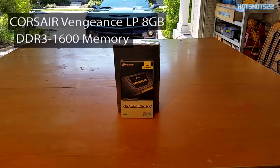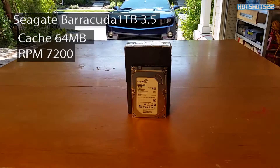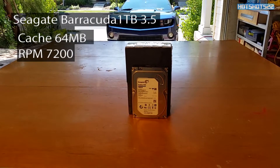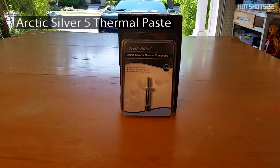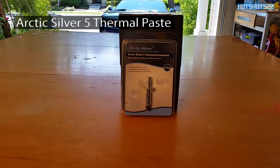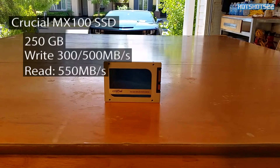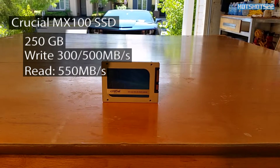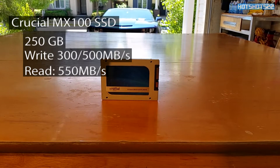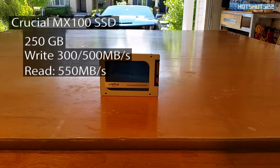For RAM I selected the Corsair Vengeance Low Profile DDR3 8 gigabytes. For storage I got a Seagate Barracuda — it's one terabyte with 7,200 RPM. For thermal paste I picked up Arctic Silver 5, though this is totally optional as the one that came with the Cooler Master is just fine. For the boot drive I'll be using a Crucial MX100 SSD — a 256 gigabyte SSD with write speeds around 300-500 MB/s and read speeds at 550 MB/s.